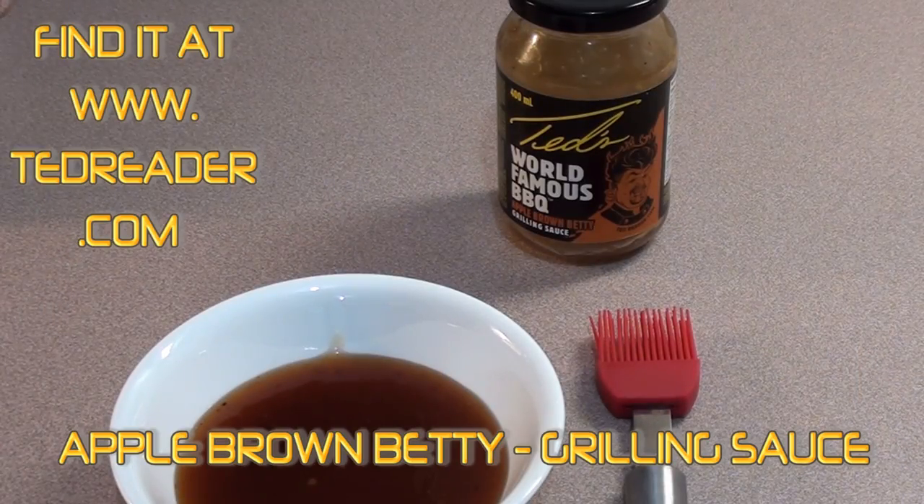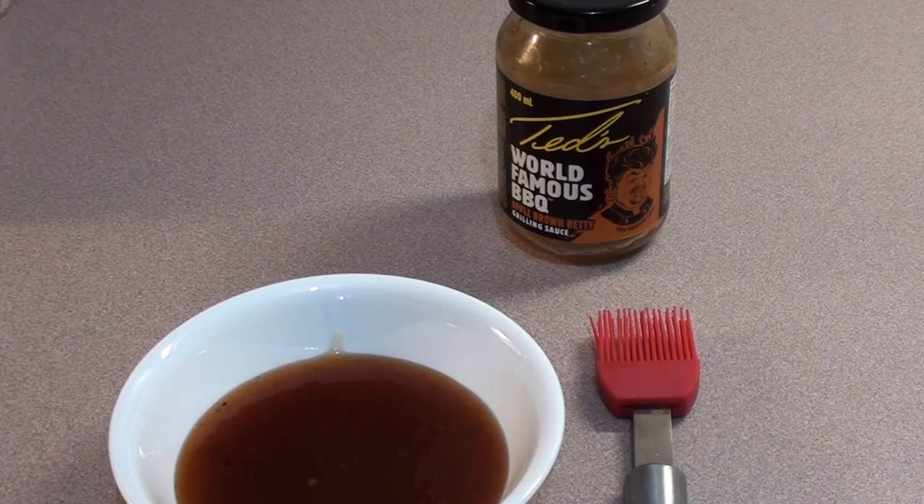The sauce we're going to be using on the chicken is Ted Reeder's World Famous Barbecue Apple Brown Betty Grilling Sauce. This stuff is delicious — nice and sweet with a little bit of heat at the end, and it's going to give a nice glaze on the chicken. Let's go get it on.